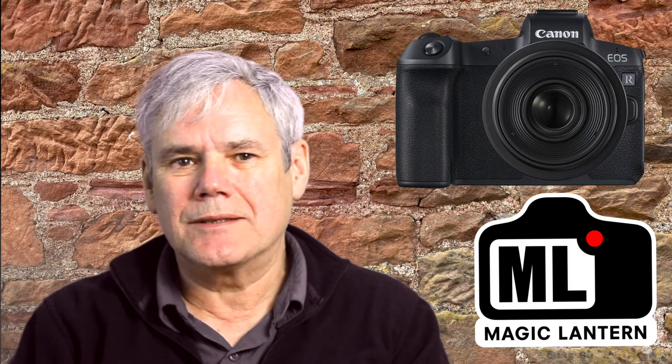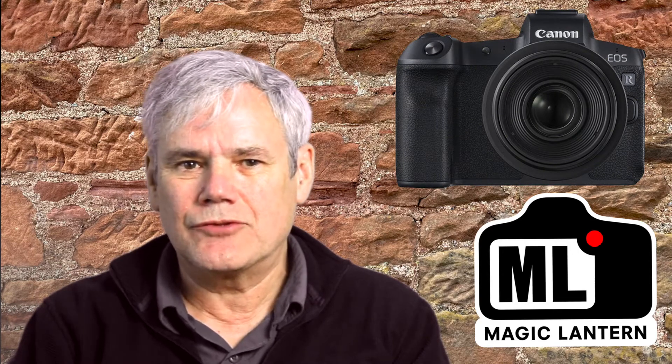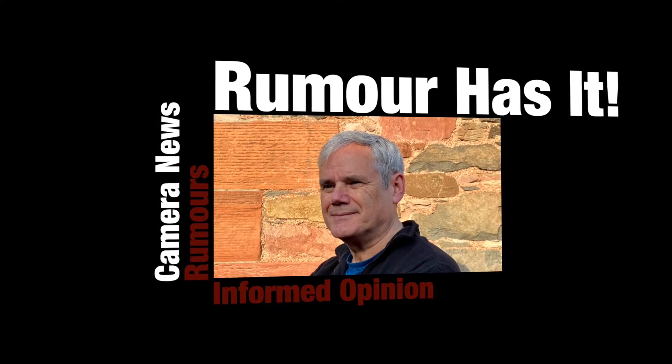Magic Lantern for the R series. You look into rumours that the R5 series could soon see restrictions lifted with Magic Lantern. Hi, I'm Tom and you're watching Rumour Hazard. Please consider subscribing for camera news, rumour and informed opinion.